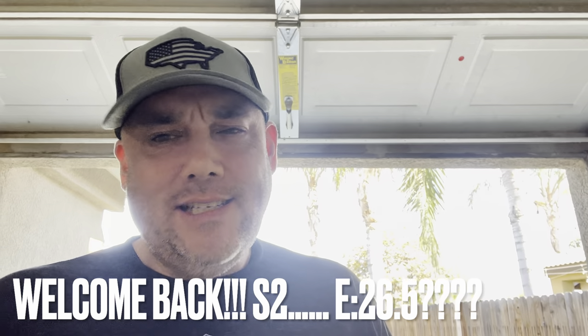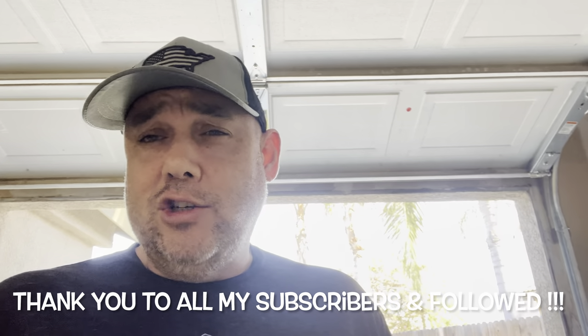Welcome back to season two, episode 26.5 here on Dwayne's World. Why is it 26.5? Well, I did release episode 26 and unfortunately I had to take that video down. First of all, let me thank everybody that had watched it. However, I was having some technical difficulties with my YouTube account and I accidentally deleted that upload.